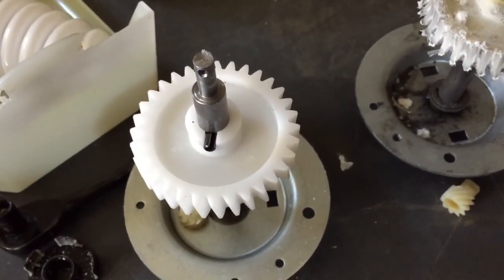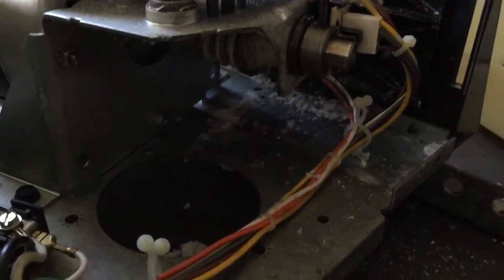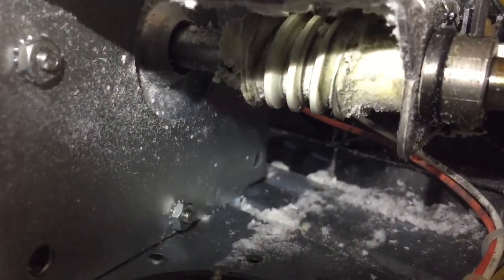It looks like this one was in pieces, like we were thinking. The new one looks a whole lot better. I'm going to go ahead and replace our worm gear here. The worm gear in this one is starting to get eaten up really bad.